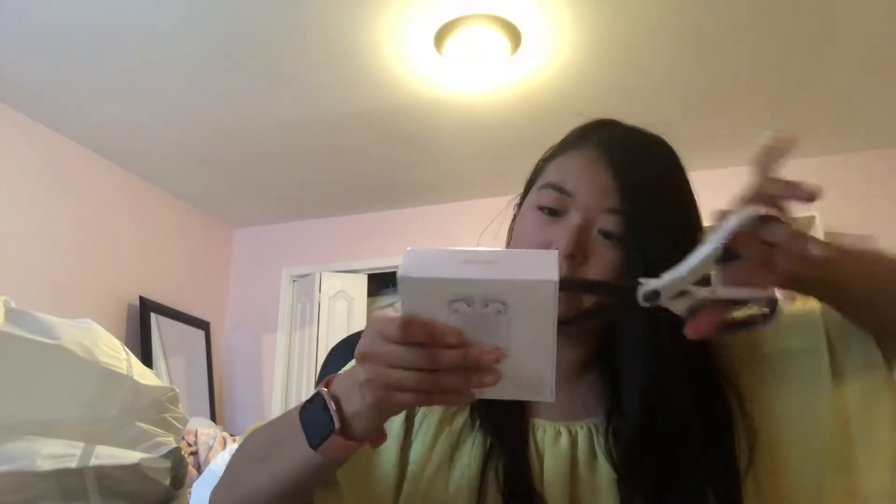Let me try and open this — I'm just trying to get this plastic off. Let me find my scissors. Okay, let's see if I can somehow open this. There we go, not exactly graceful but whatever.